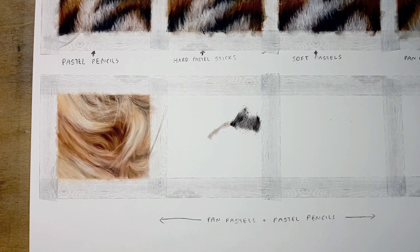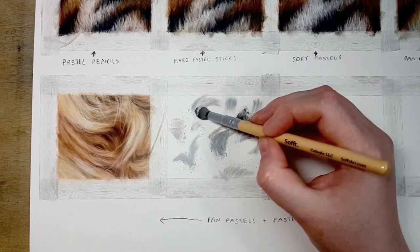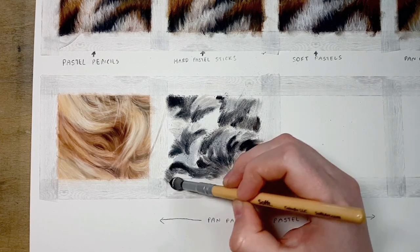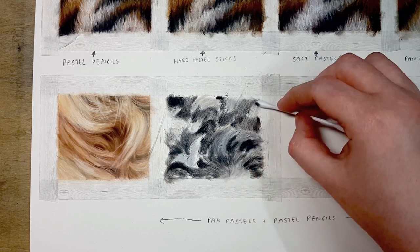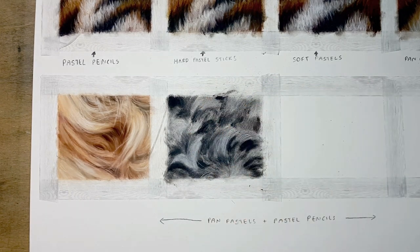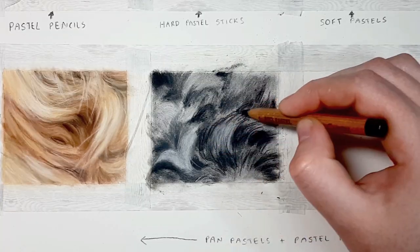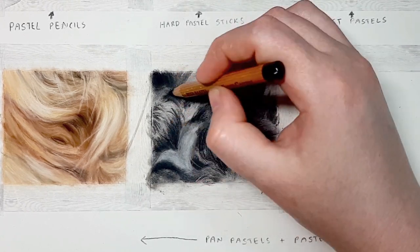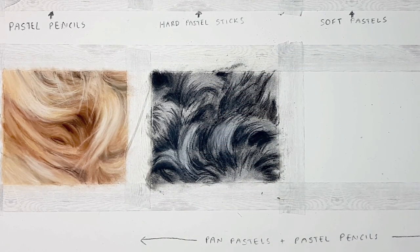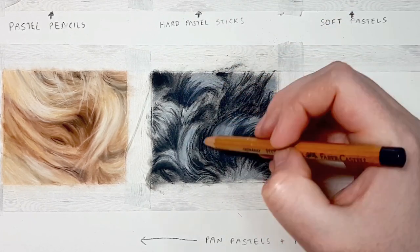This next piece of fur is from a poodle — it's black fur, which is one of those colours people seem to have issues with when drawing animals. When blocking in the base layer on complicated curly fur like this, I just try to get the darker and lighter shapes in place without worrying too much about detail. Black fur is never just black — there's always blues, purples, reds, or another colour hidden in there. If you're struggling to see those hidden colours, import your reference photo into a program with an eyedropper tool like Photoshop, click a section of the fur, and see where it appears on the colour wheel. Adding these subtle colours will help stop the fur looking flat.